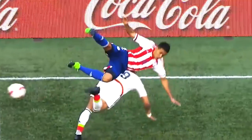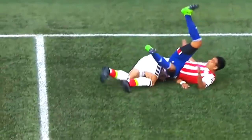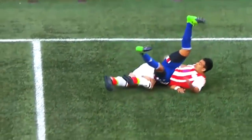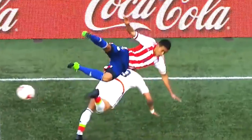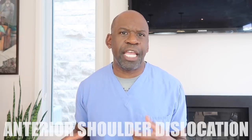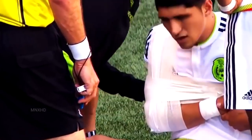Here we have two opponents jumping up to intercept the ball. The lower player contacts the ground first and falls forward. The other player lands on his outstretched arm at the level of the elbow, forcing the first player's shoulder into more external rotation than it can tolerate. We end up with an anterior dislocation of the right shoulder. Initially I thought it was an elbow injury, but afterwards we can see the elbow has normal anatomic appearance, and his shoulder has been stabilized in internal rotation against his body — the typical position for an anterior shoulder dislocation.